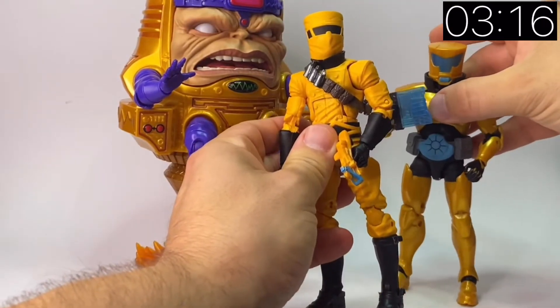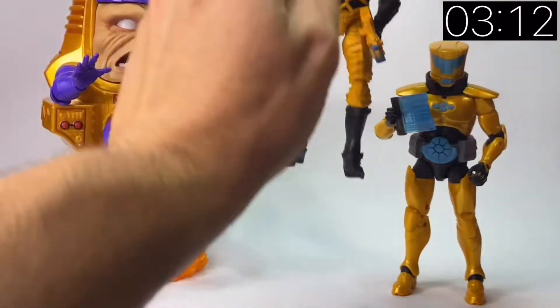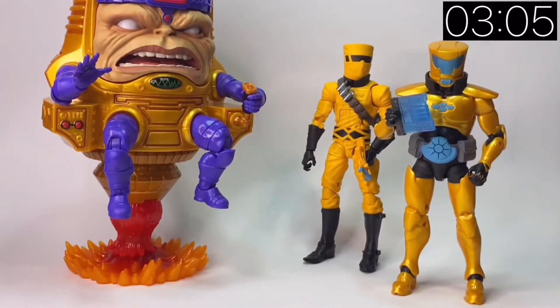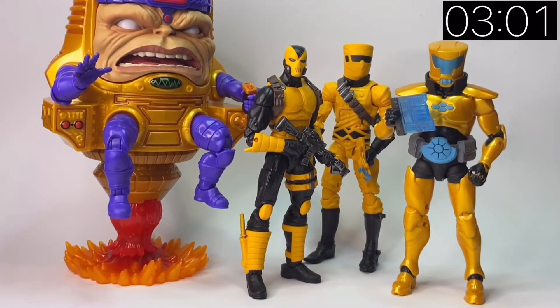So this is one of the army builder troop figures — the AIM Trooper. We got one late last year, and back in about 2014 in the Mandroid wave we got one as well. We also had a two-pack which came with both versions of the AIM Trooper. So those are the four members of AIM we've had in figure form, and as part of a larger group the Scientist Supreme looks quite nice.